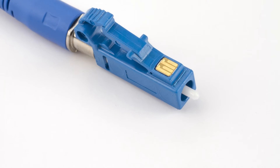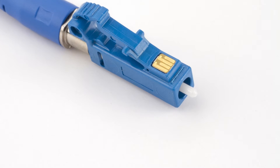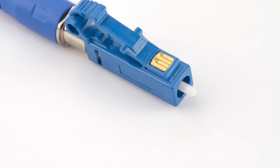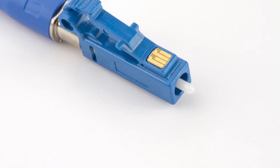The more loss factors that you have in a link, the higher the loss that you're going to see through the link. The point in each fiber connector where the fibers actually come together is called the endface. The endface in each connector is highly polished to ensure good optical coupling, and good polishing is essential to minimize optical degradation through both loss and reflections.